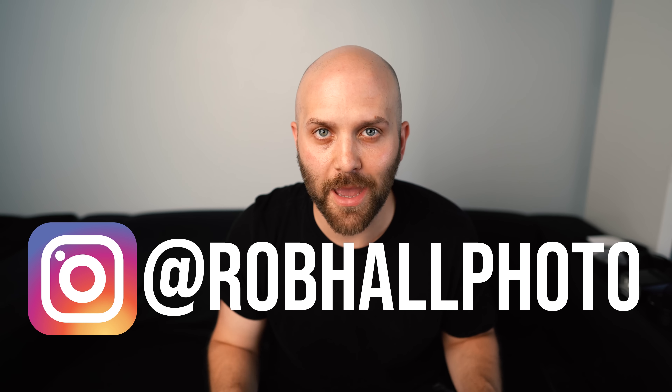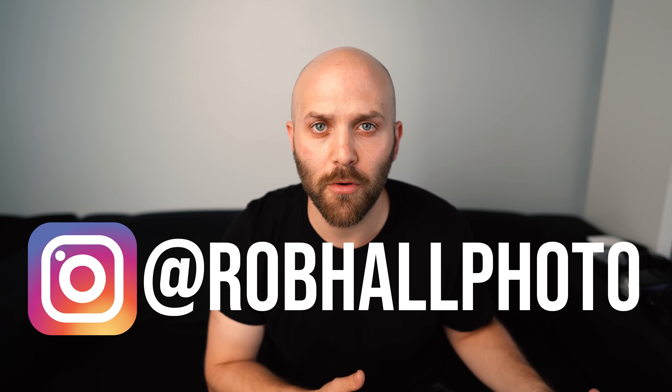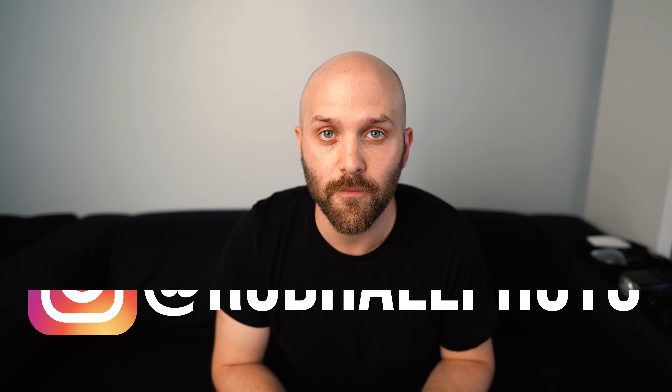The past year has been round madness when it comes to speed lights. Profoto kicked it off with the Profoto A1, a round head speed light, and then Godox followed up with both the H200R, a round head for their popular AD200, as well as a new round speed light called the V1.